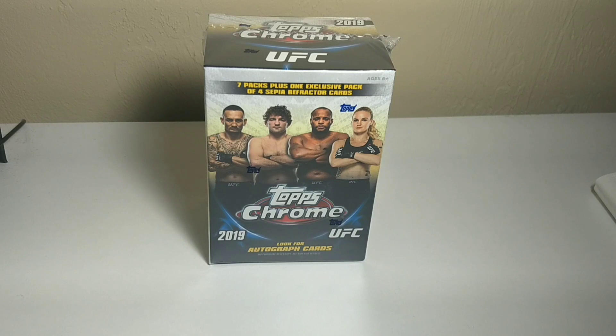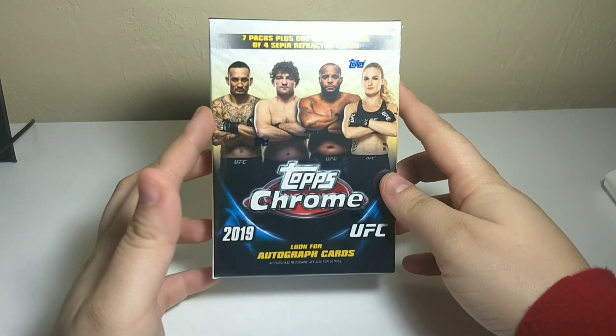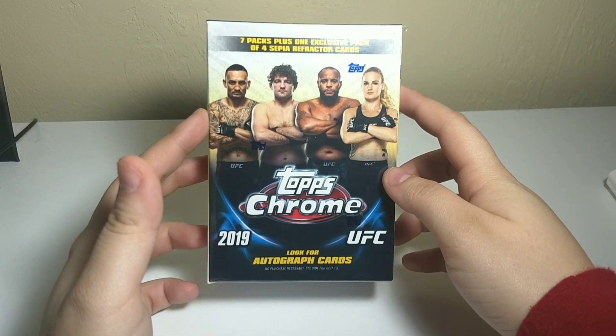Hey everyone, this is me again in person, back to a brand new video and welcome to another one of these UFC Topps cards unboxing. Today we have the Topps Chrome 2019 — it wasn't like last time, that was 2018. We have 2019 Chrome.